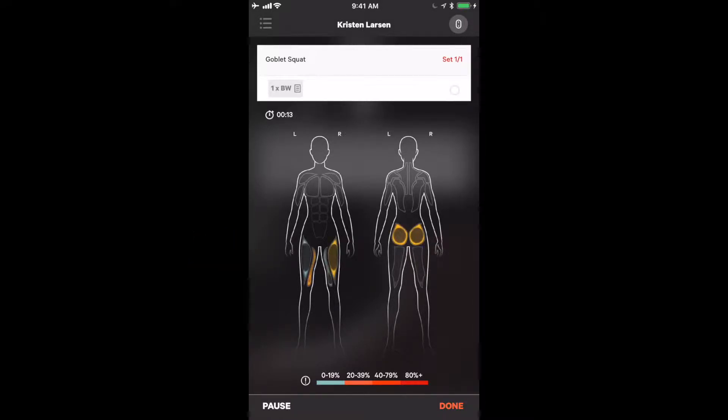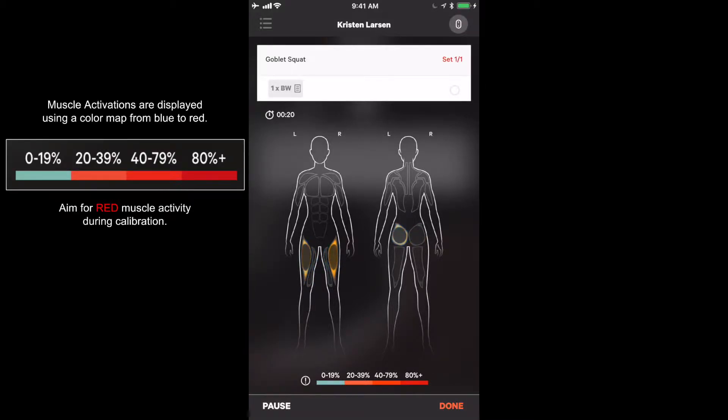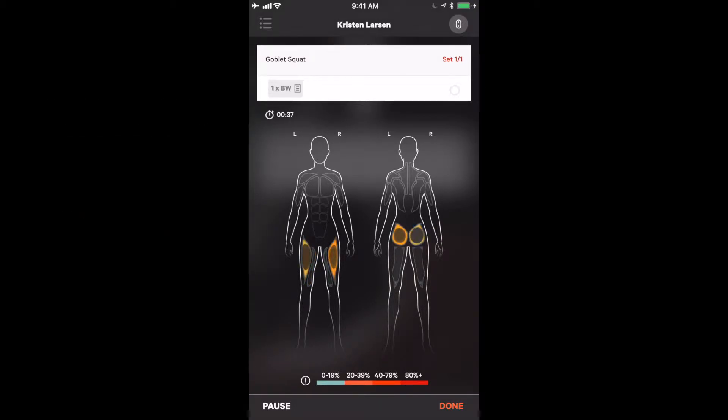Perform a goblet squat and you will see the live view working. There are multiple colors on the screen. Light activations are light blue. As you get deeper into the squat, the muscles activate more, transitioning from yellow to orange, with maximum activation shown in red. On this third rep, we are going to have the athlete activate their glutes as much as possible by cueing them to push the floor away, and we will see those oranges and reds coming into play.